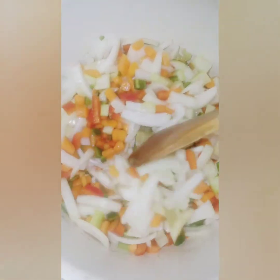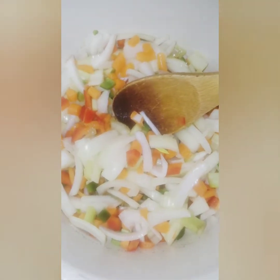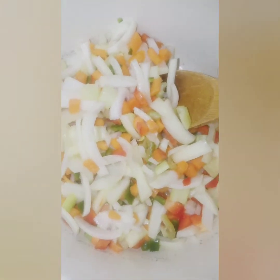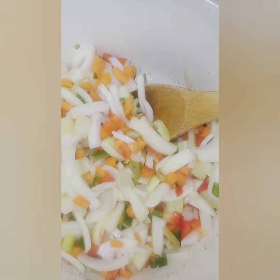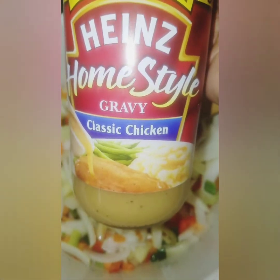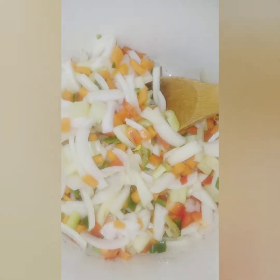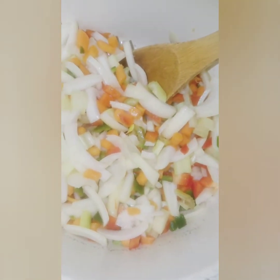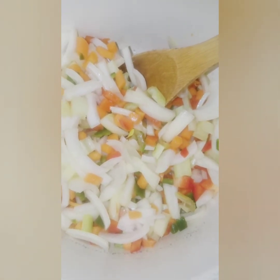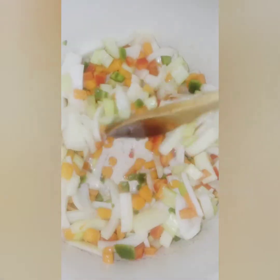I'm just going to let that cook down. This is a weekday meal, so I'm not going to make the gravy portion myself, but I did find that the Heinz chicken gravy works just fine. If you want to make your own gravy, that's fine — the first few times I made it I made my own gravy — but the Heinz chicken gravy does really well too. We'll just cook this down and let it soften.